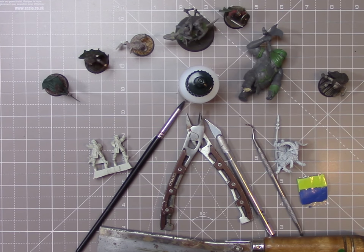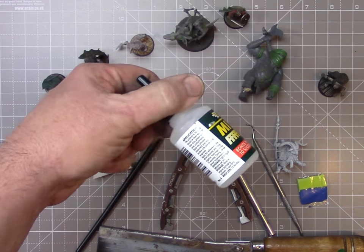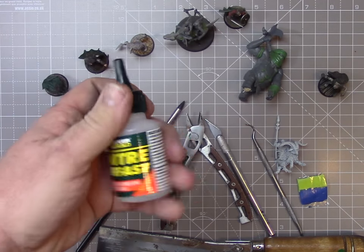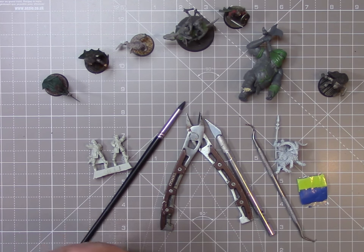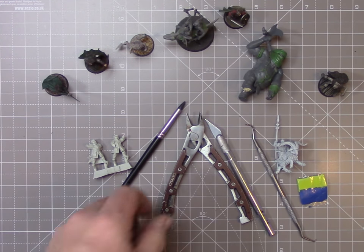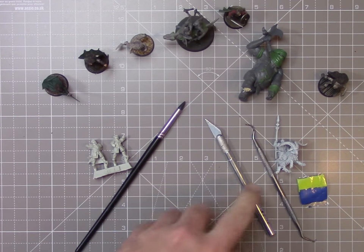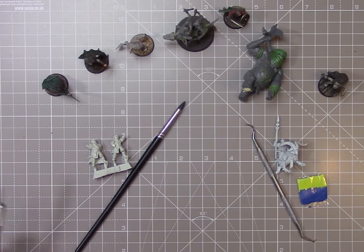Here we are at the desk. A little overview of things you may need for this conversion: first, super glue — I tend to use Mitrefast, which comes with an accelerator spray. You spray it on one surface and put glue on the other, and it makes the glue set instantly on contact, which saves time — you're not stood there for 60 seconds holding things together. A hobby saw or jeweller's saw is really handy for cutting miniatures; you can use snips but it's a lot neater with a hobby saw.